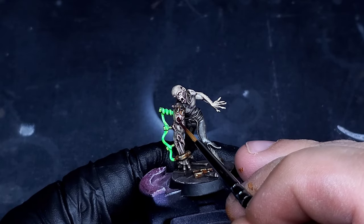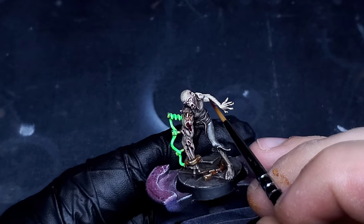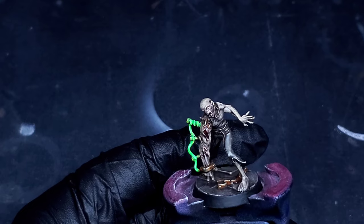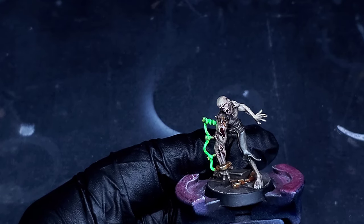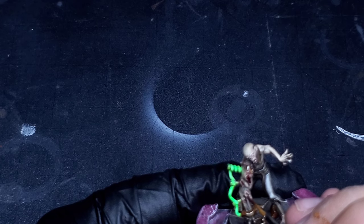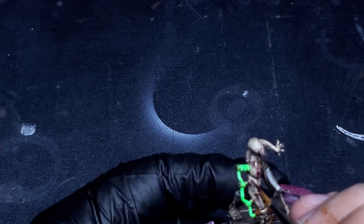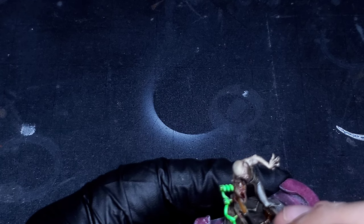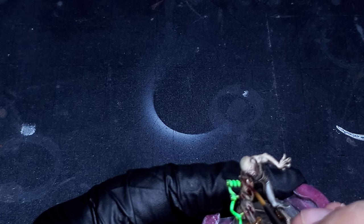The first blood effect we're going to do to finish up this model is Zombie Gore from Two Thin Coats. It is a really nice, deep, rich red that will add to very deep wounds and make them look very natural — a very cool look. As you can see I'm just going to put them in there, and then we'll pick it up with one more blood step before we finish up the video.